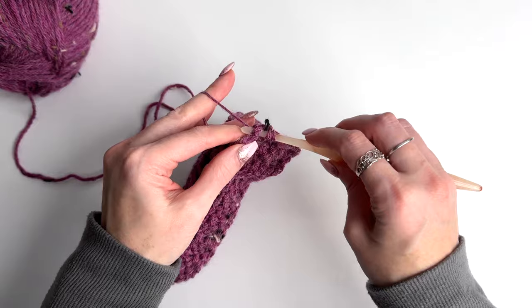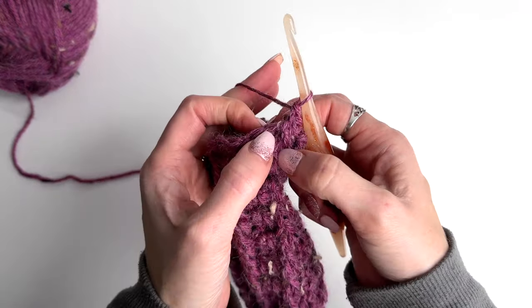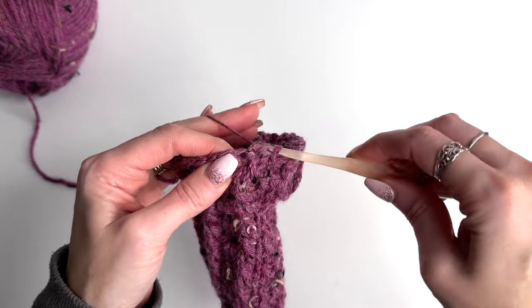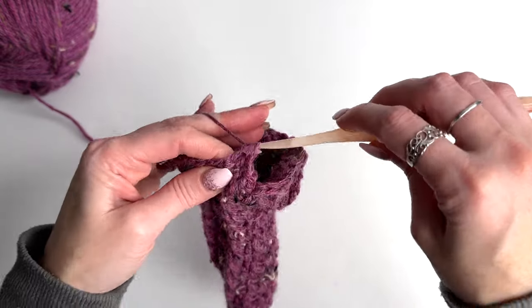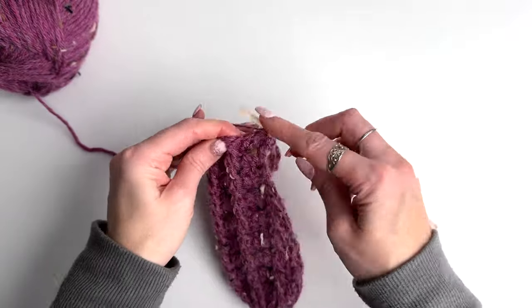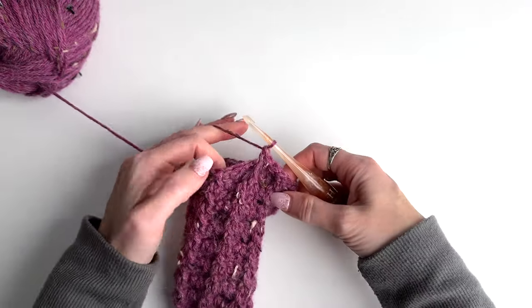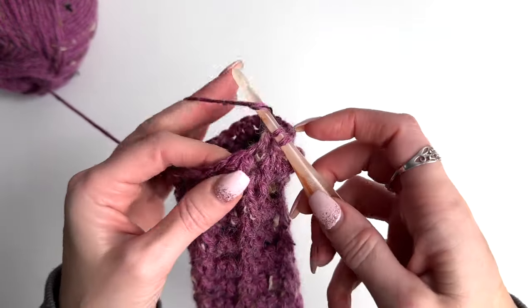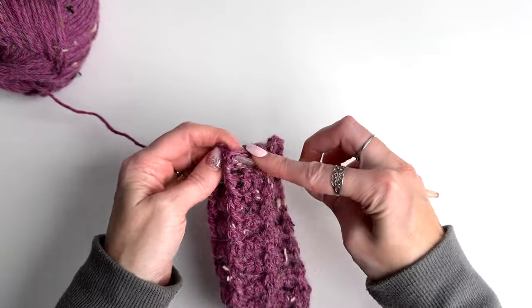Slip stitch to join, chain one — the decrease round is really easy. Start with a front post double crochet on the first two, then decrease across the two stitches: yarn over, go through the stitch pulling up a loop, yarn over pull through two, yarn over go through the next stitch pulling up a loop, yarn over pull through two, yarn over pull through three — that's a double crochet decrease. Work a front post double now in the next two, then another decrease. Repeat this all the way around.